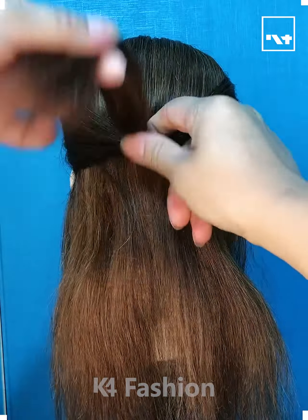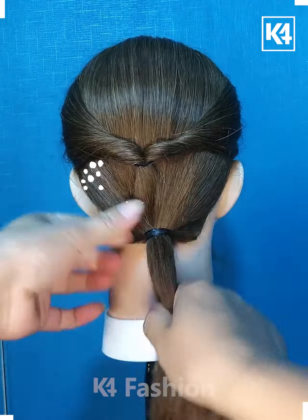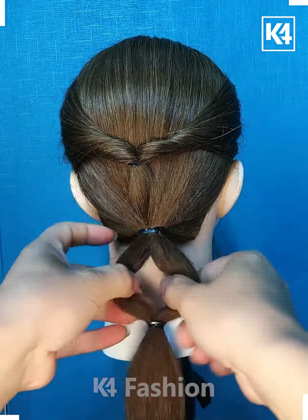Hello everyone, today we'll be making some beautiful hairstyles. Tie the hairs like this, tie it from the between, now rotate it. Now fix it on the top using the rubber band, fix it using the hairpin and it's ready.